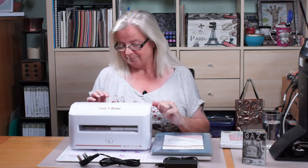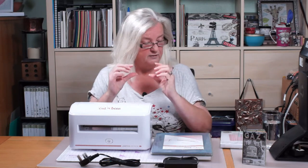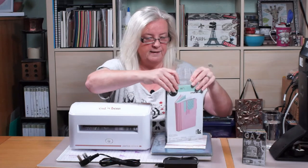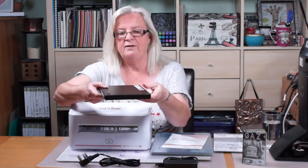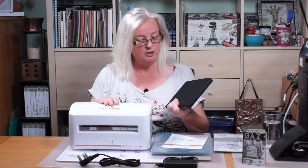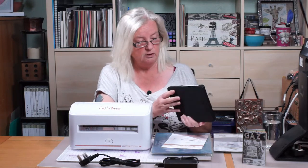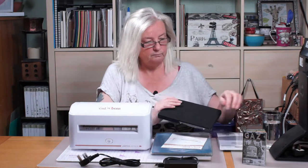I love my Gemini, but those of you that have a Gemini or have seen it, it's only a small mouth for thin dies - steel rule dies like these. They're very thick and will not go through my Gemini, whereas with my plates it will. So I needed an electric machine that was going to cut my steel rule dies, because I have lots of Tim Holtz steel rule dies, and this particular die is a little mini album.